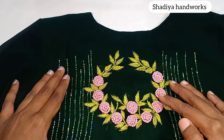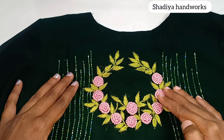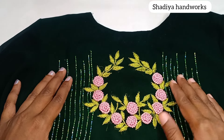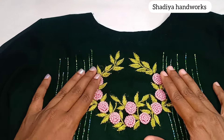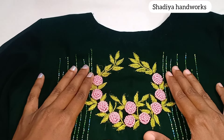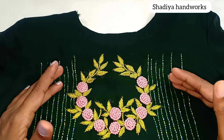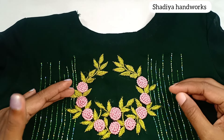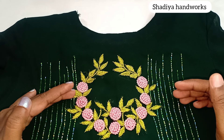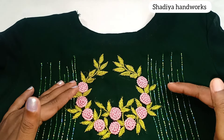You can apply this handwork on the wrong side. Because this handwork doesn't work on the front. You can apply it on the back side. You can apply the dots on the thread.